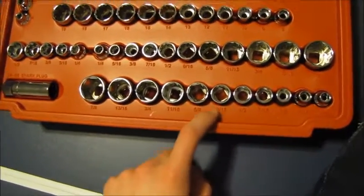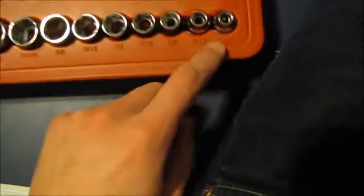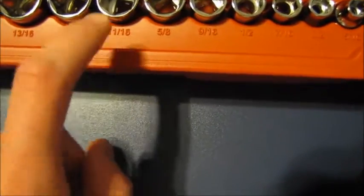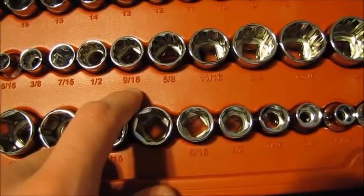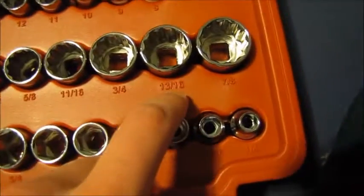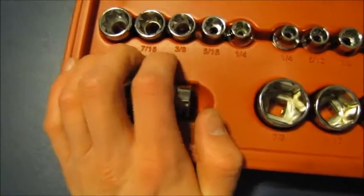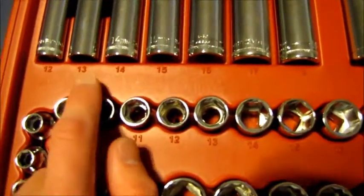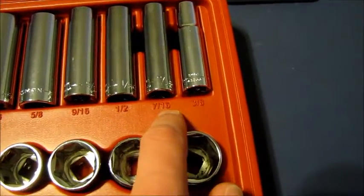Now for English on the three-eighths drive, we have hex, twelve-sided, and eight-sided sockets. For the hex: one-fourth inch, five-sixteenths, three-eighths, seven-sixteenths, one-half, nine-sixteenths, five-eighths, eleven-sixteenths, three-fourths, thirteen-sixteenths, seven-eighths. For the twelve-sided: one-fourth, five-sixteenths, three-eighths, seven-sixteenths, one-half, nine-sixteenths, eleven-sixteenths, three-fourths, thirteen-sixteenths, and seven-eighths. For the eight-sided: one-fourth, five-sixteenths, three-eighths, seven-sixteenths, and one-half. For the deep sockets in metric: twelve, thirteen, fourteen, fifteen, sixteen, seventeen, eighteen. And for English deep sockets: three-fourths, eleven-sixteenths, five-eighths, nine-sixteenths, one-half, seven-sixteenths, and three-eighths.